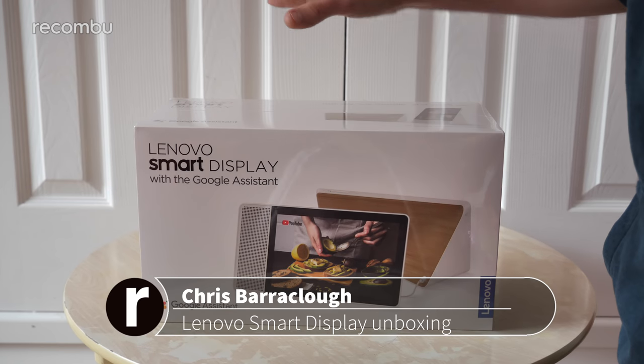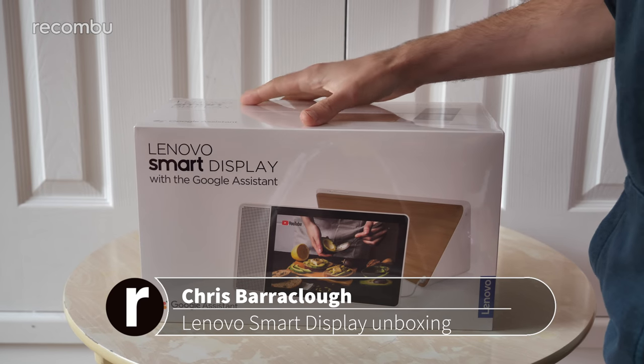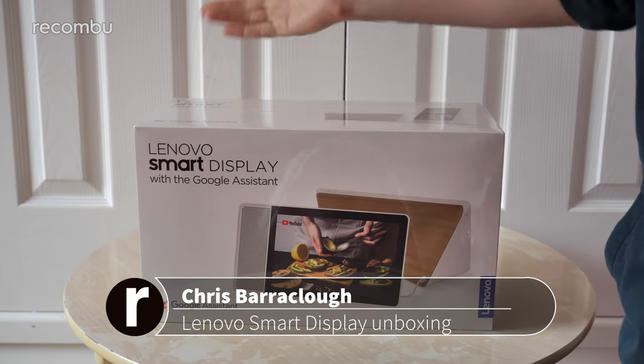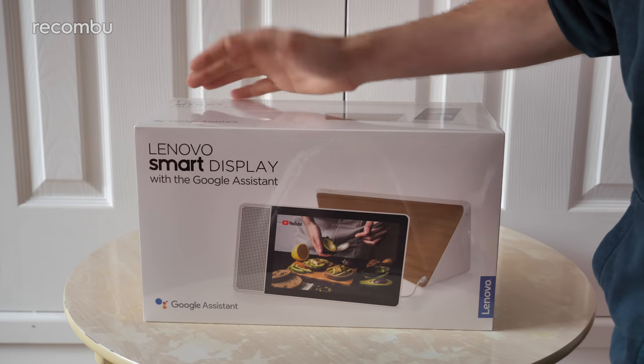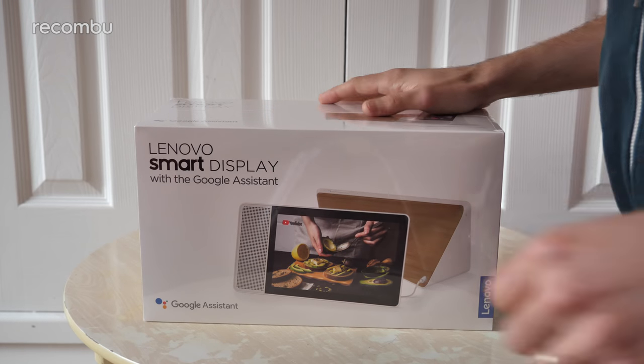Hey gorgeous people, this is Chris from Macombu and I'm here with the new Lenovo Smart Display. This is basically a direct rival to the Google Home Hub. As you can see it does rock a bit of the Google Assistant and a similar sort of style and functionality as well. So I'm going to get it unboxed, set up and show you exactly what to expect.